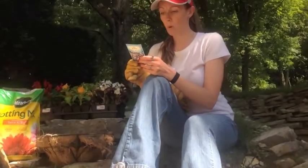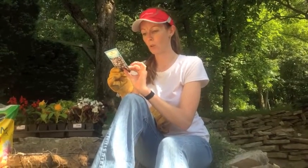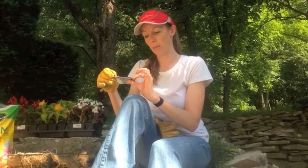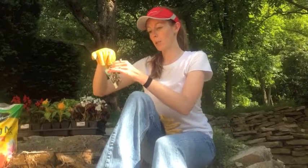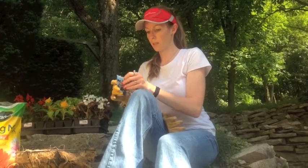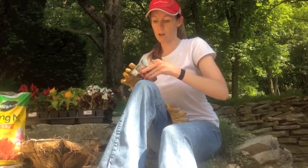So I'm going to read the back of my package. I'm going to make sure that I'm planting them within May, June, July — which is what it's kind of good for in Iowa. So I'm going to shake them all down to the bottom and tear it open here, and open the package.